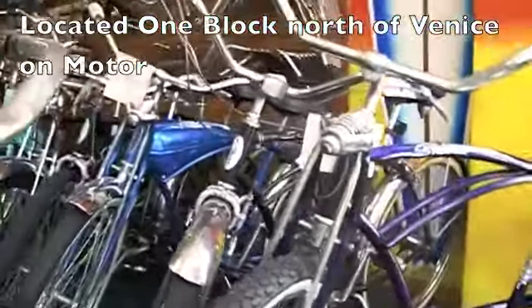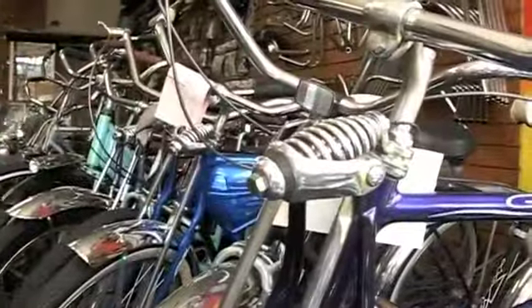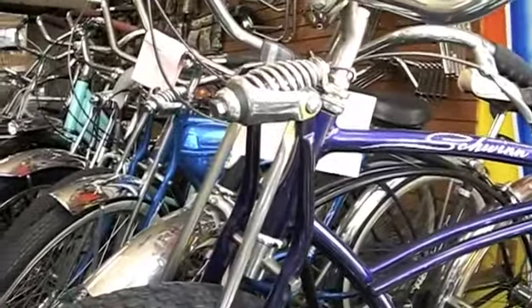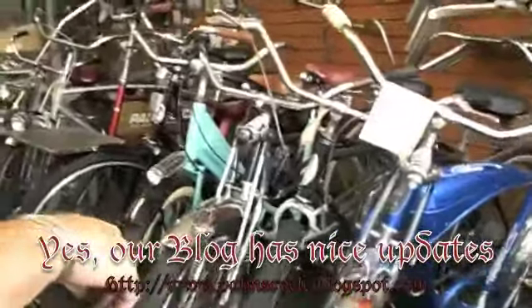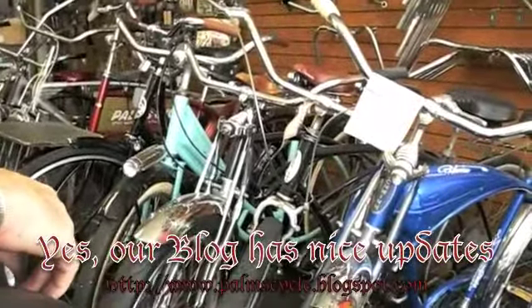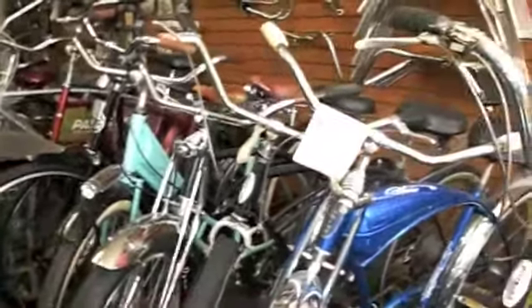We have them in aqua, sparkle gray, and black. The red stripe purple one has a two-speed kickback with Schwinn rims. They all run approximately $750. This blue one over here has a tank, it's all-American, and I believe it's also a Phillip raised frame.